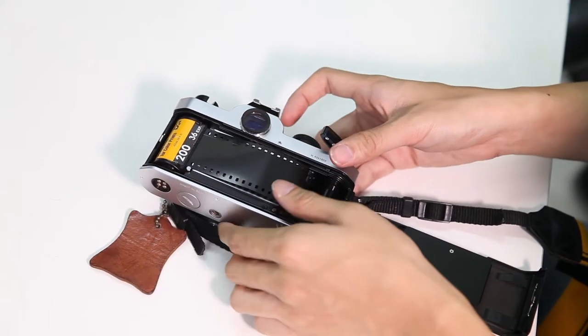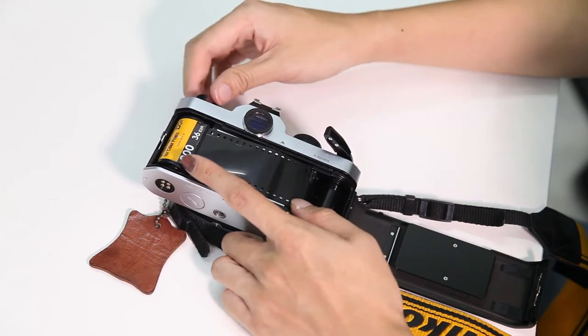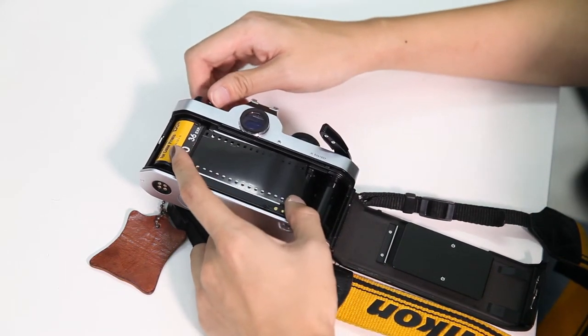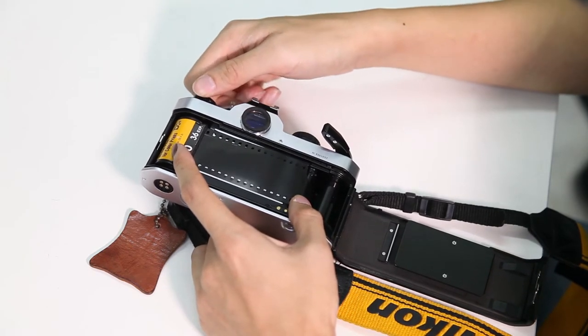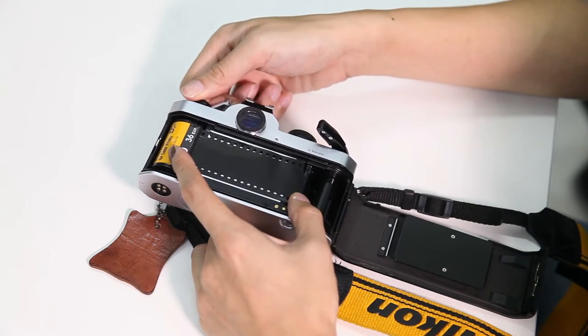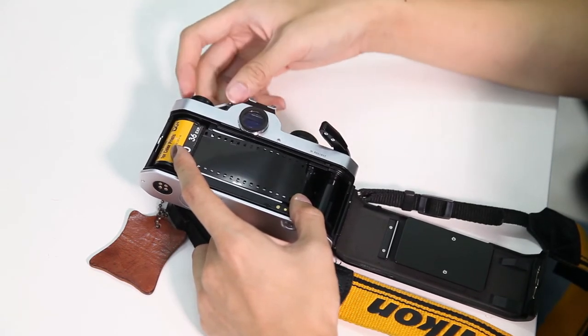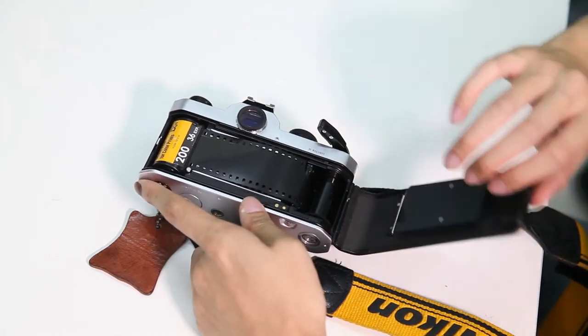With one hand you press here to secure the film, and with the other hand you wind here so that it's nice and tight, to ensure that it's actually secure before you close the back. You can see now it's secure — so close here, then close the back.